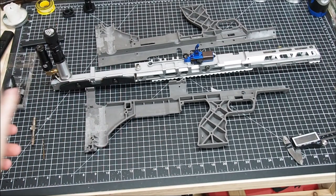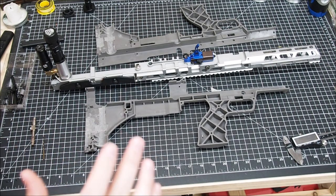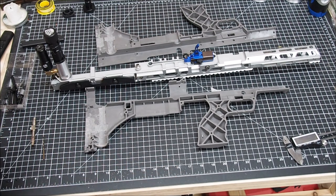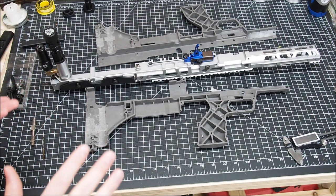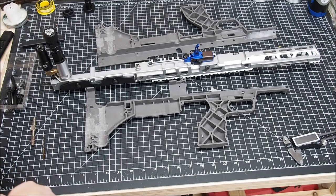Hello, Elementary or Sherlock here with Elementary Airsoft. This is going to be part two — maybe three or four parts, I'm not sure how many yet — but we're starting the reassembly of the SRS.